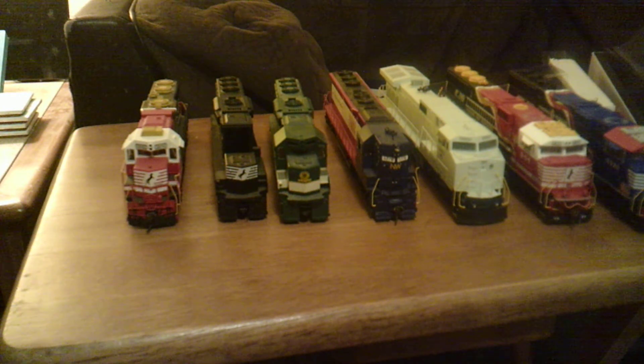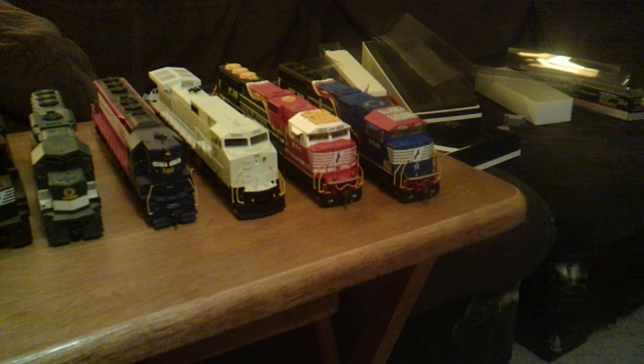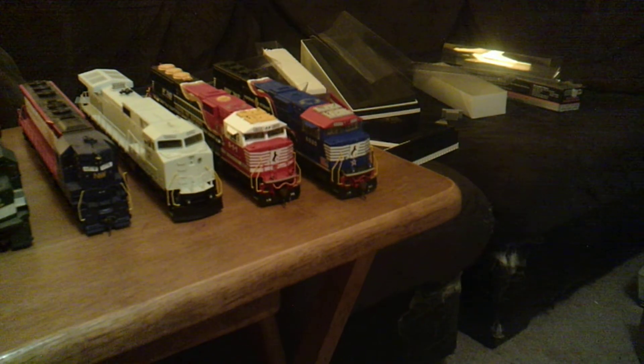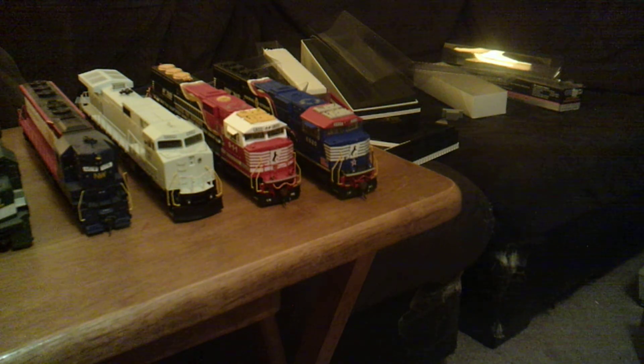They will have sound soon. My only two in my NS fleet with sound is 911 first responders and 6920 honoring our veterans unit. They both are fitted with the updated PTC antennas. Kind of was hoping 6920 wouldn't have it like when it was originally built, but it's cool — makes it more modern for me. Those are both Genesis models with the LED lighting.